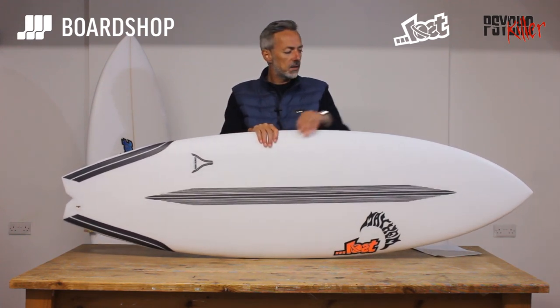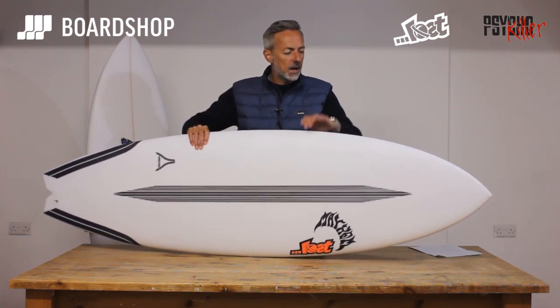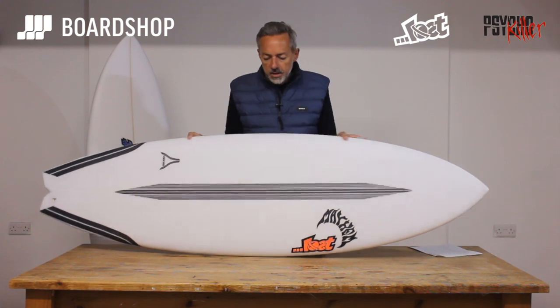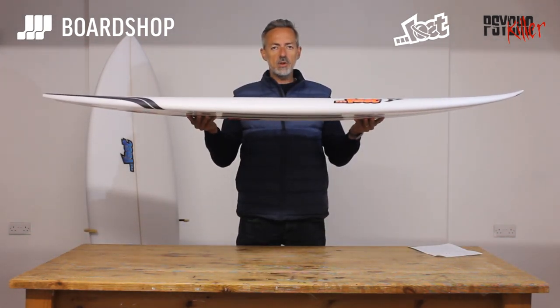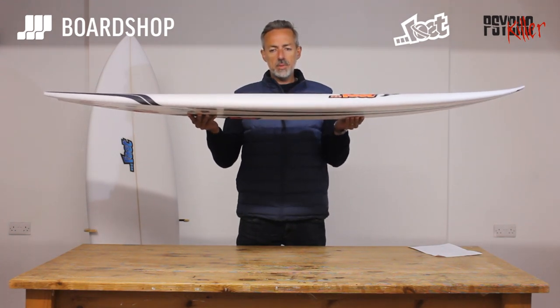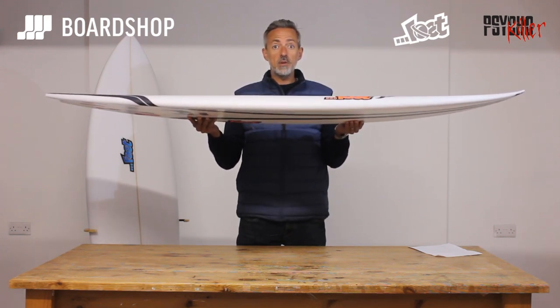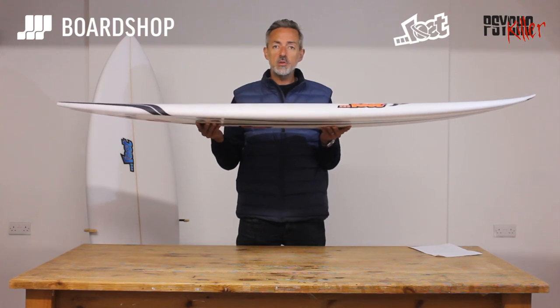Feature-wise: wide point slightly forward compared to the Quiver Killer, and a little bit of a tailored nose rocker as well. Through the middle of the board there's extra volume — hidden volume as Bylos calls it. He's basically put more volume through the middle of the board to give you panel power and stability, but hasn't compromised the refinement of the rails, so you've still got a board that's responsive, fun, and surfs with a bit of precision.